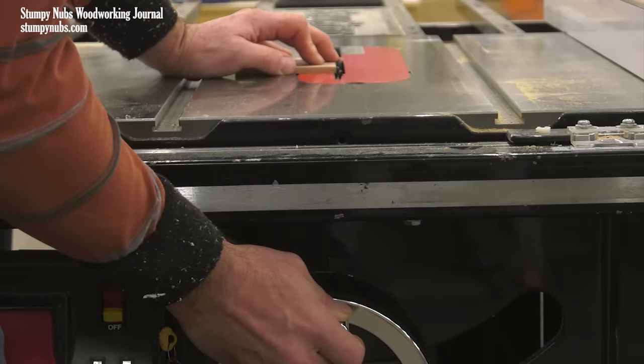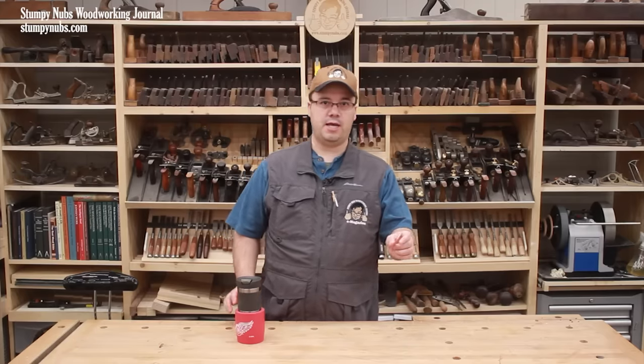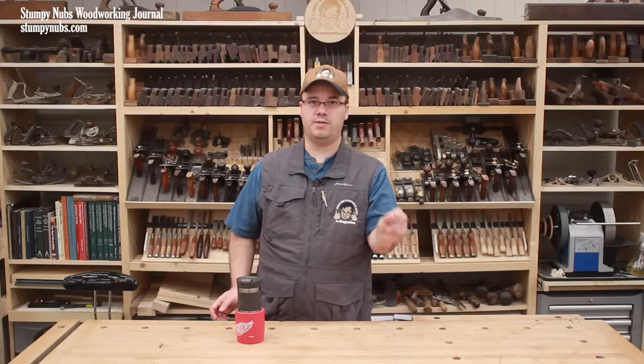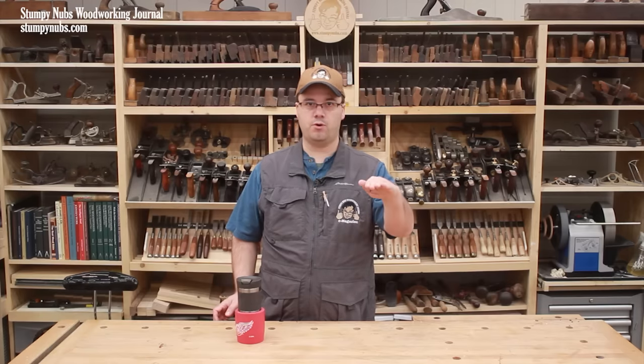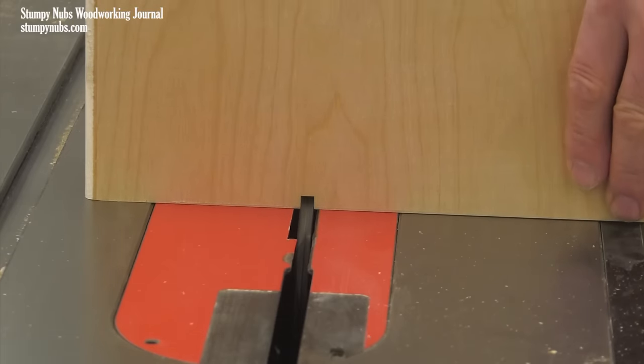Now raise your dado set or router bit as high as it is wide. For example, if you're making quarter inch box joints, your dado set or router bit should be a quarter inch thick and it should be raised a quarter inch above the top of the saw. Use it to cut a single kerf in your plywood fence.